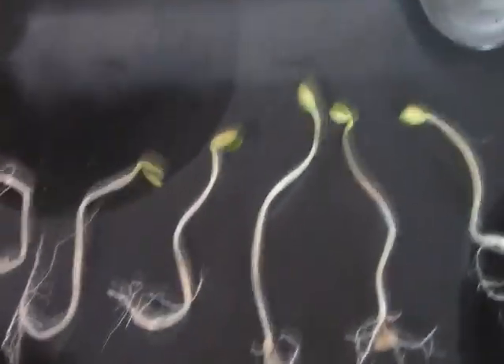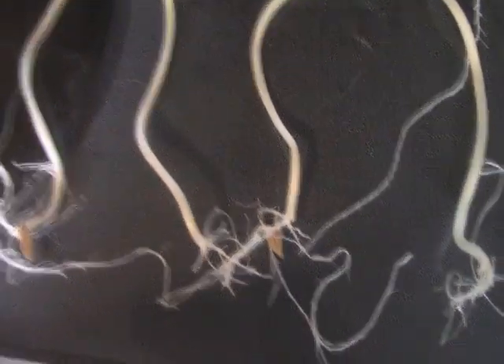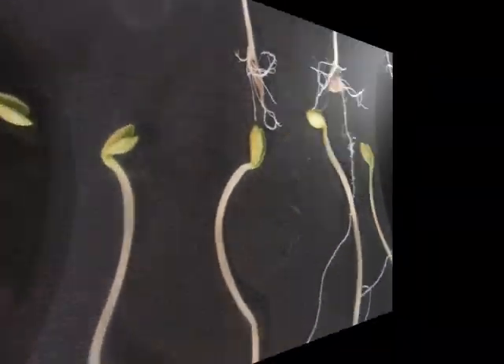16 of them germinated — 16 days — and I got some pretty good results. They grew quite a bit just on their own as seeds. Okay, I'm going to offer the experimental part.